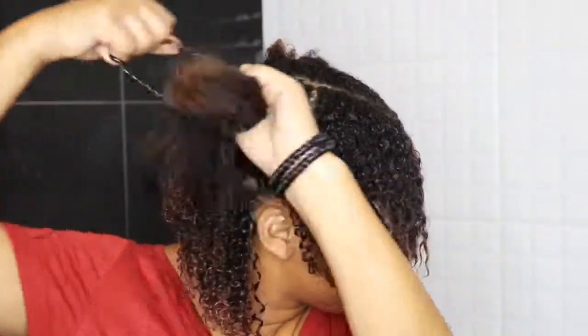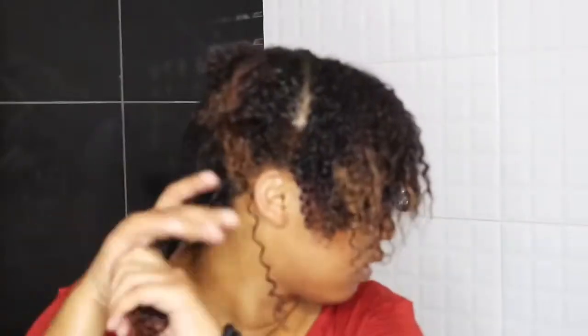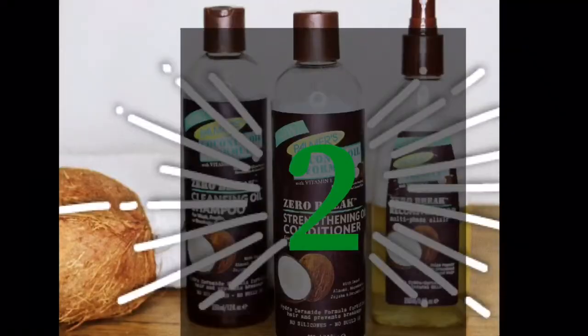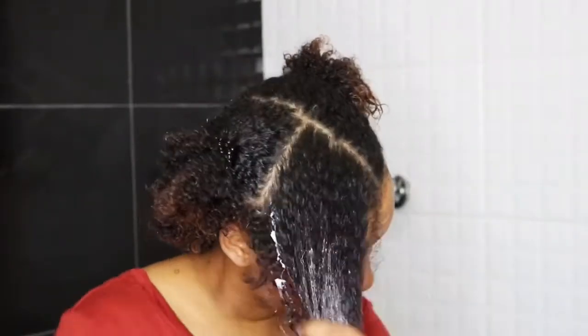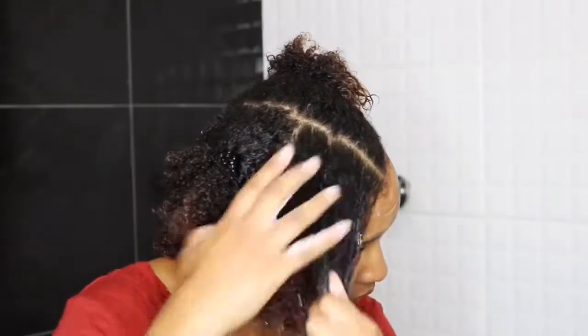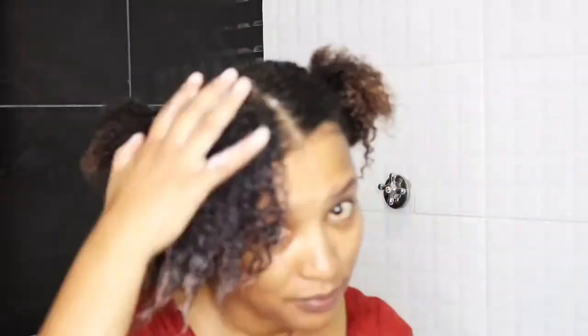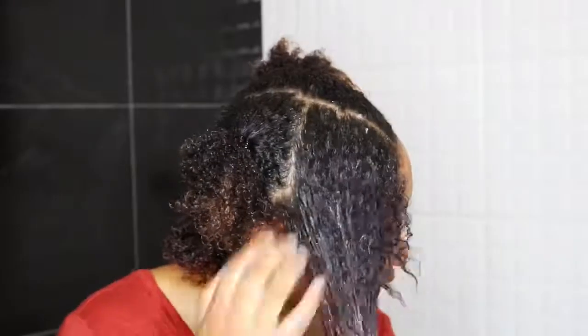I then section my hair so that I can apply some conditioner. It's really important to condition your hair after shampooing to restore your hair from some of the goodness it might have lost during the shampooing process. I'm now going to use the Zero Break strengthening oil conditioner. I apply the conditioner to the tips of my hair and then work my way up to the roots, because the tips generally require more TLC. I make sure to spread the product evenly through my hair.